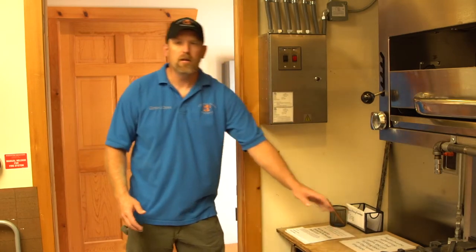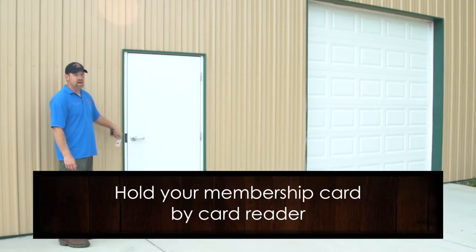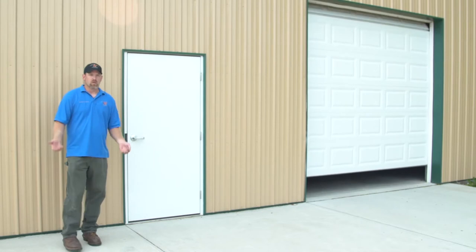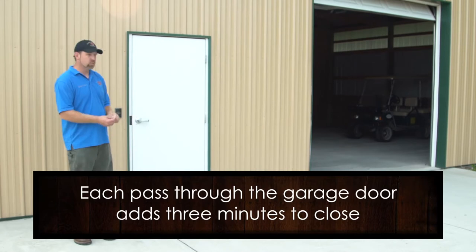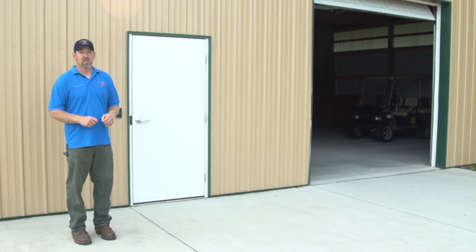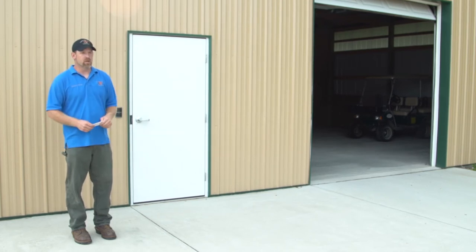Once you've paid, go outside and access the golf cart building. Hold your membership card by the reader — the reader operates the garage door, which will go up after you swipe. Once the door goes up, go in and access your cart. You have three minutes before the door closes. If you swipe again or trip the safety sensor walking in and out, it adds another three minutes. Just go in, get your cart, come out, and the door will close three minutes later by itself.